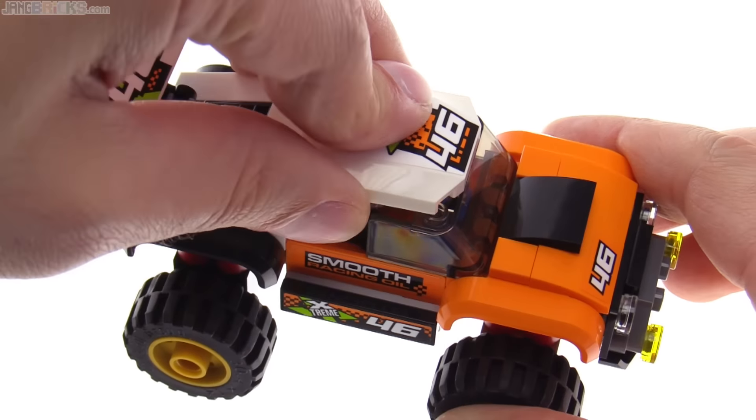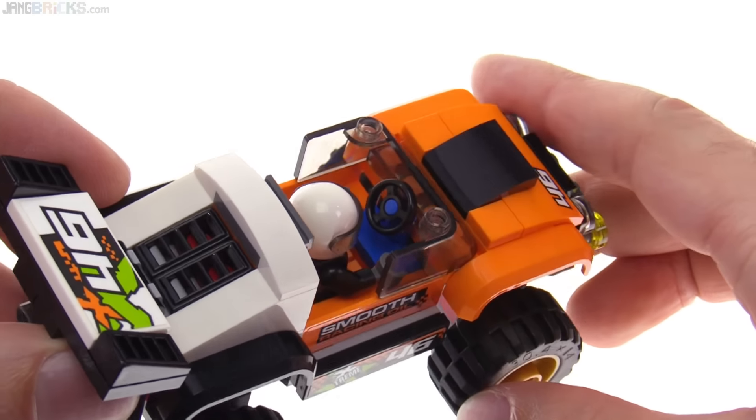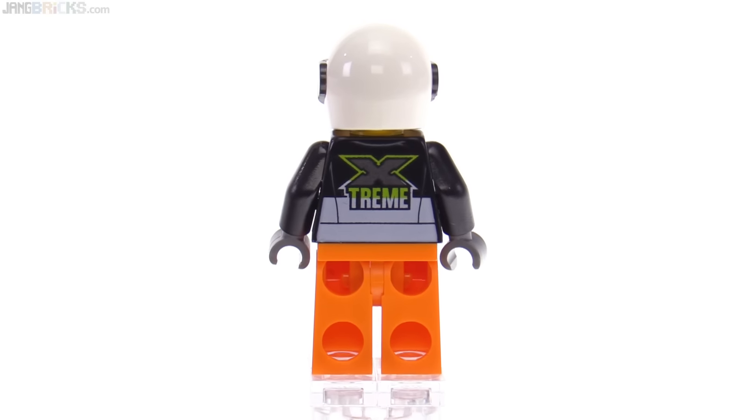Access to the inside of the cab comes from just removing a single roof piece, and it's pretty straightforward in there — it just has a steering wheel. The driver figure is a member of the Xtreme team, with a good print on the front and a good print on the back.